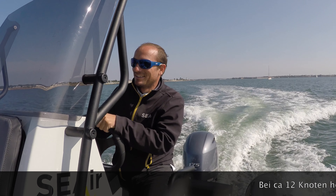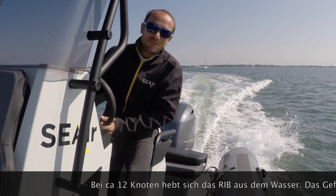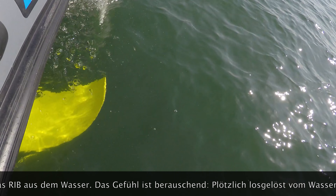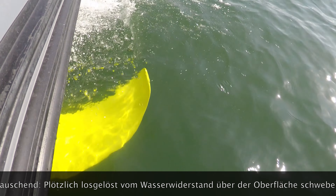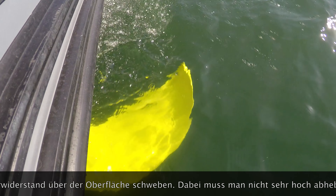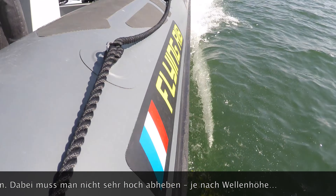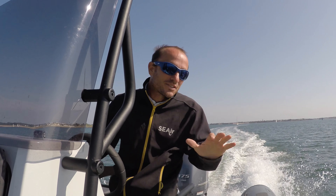Now we are close to fly. Now we are taking off. Okay, we move up. We don't need to fly very high — we can stay close to the water. As we are just above, it's okay.